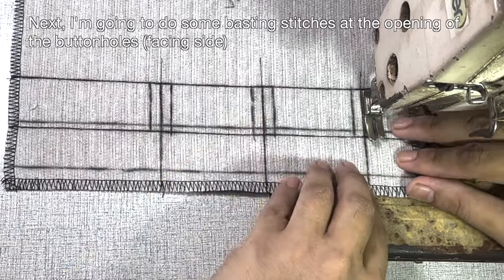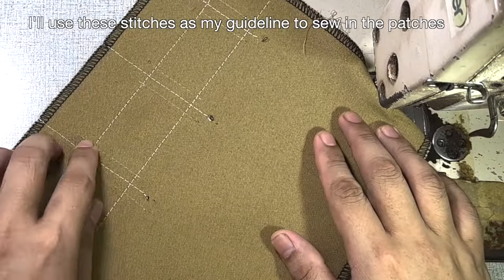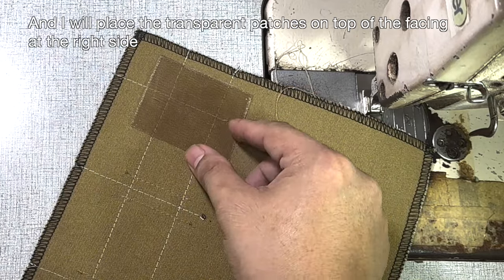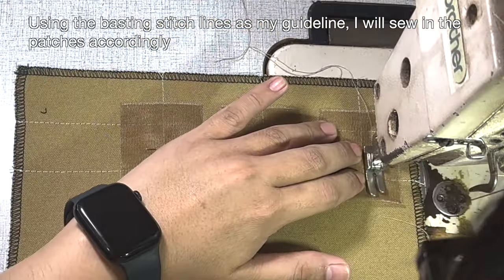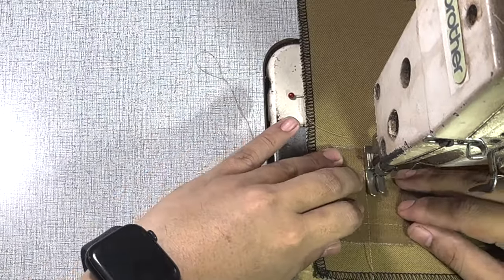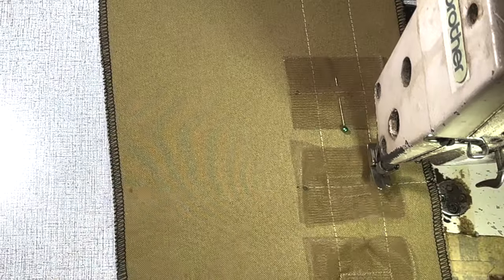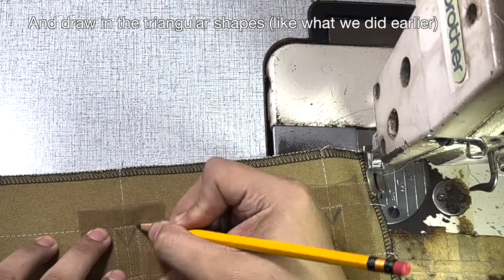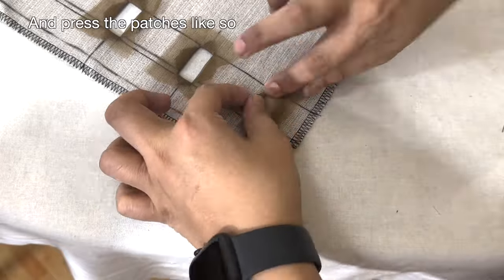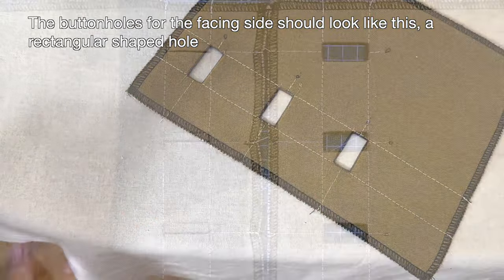Do some basting stitches at the opening of the buttonholes to use as a guideline to sew in the patches. Place the transparent patches on top of the facing at the right side. Using the basting stitch lines as a guideline, sew in the patches accordingly. Draw in the triangular shapes as before, carefully snip the middle lines and triangular shapes, and press the patches. The buttonholes for the facing side should look like a rectangular shaped hole.